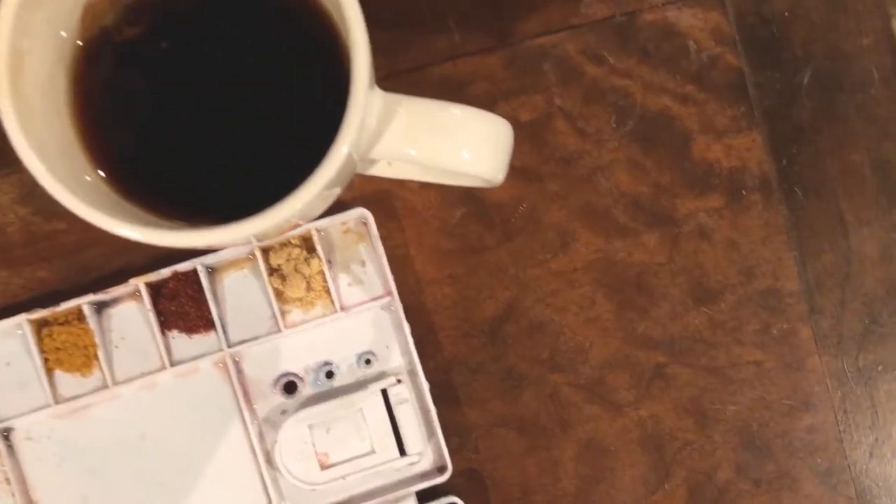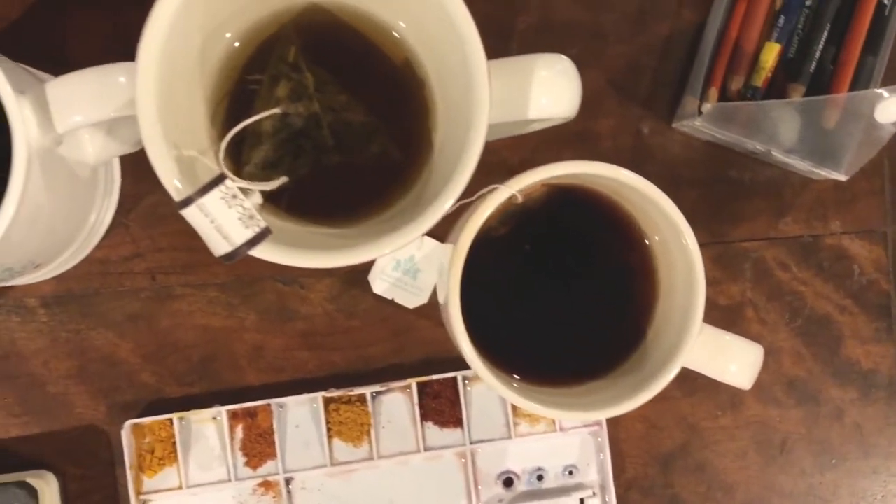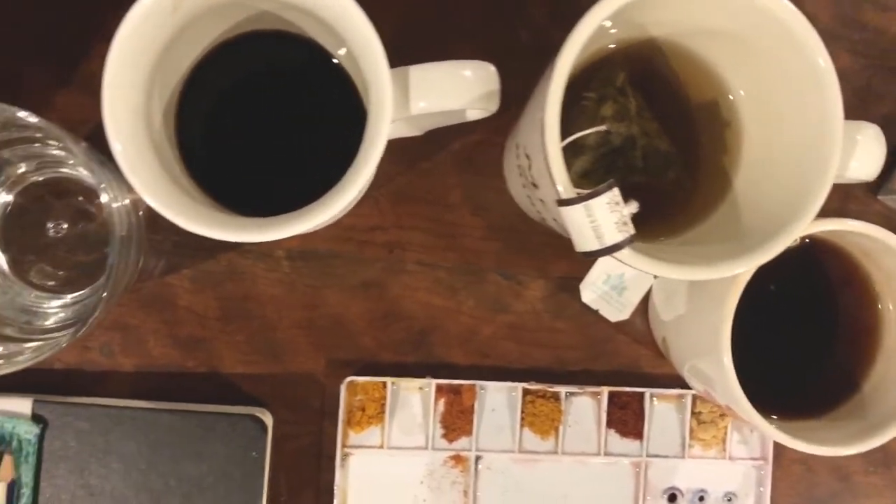I went ahead and got a little bit creative. I brewed an Earl Grey tea, a green tea, and let's be real, that's my coffee from this morning.